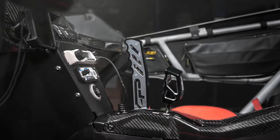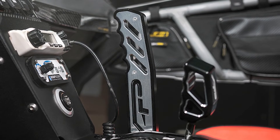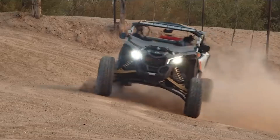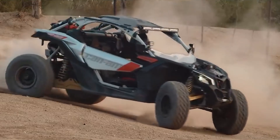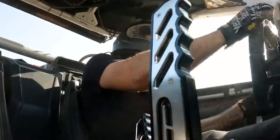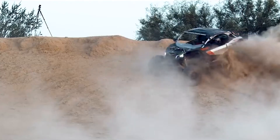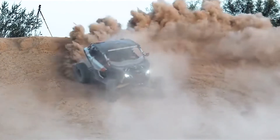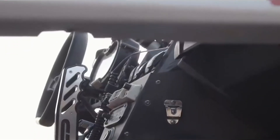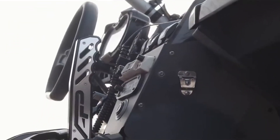Getting into the more fun interior accessories, we have the handbrake for the Can-Am Maverick X3 and the Polaris Razor XP. Being able to lock up the rear wheels in a UTV is a game changer. It opens up so many possibilities for riding and you're going to be able to change your riding style based on how you use it. Not only is it fun, but it's also comfortable in the hand because of the billet aluminum handle. The Wilwood Master Cylinder locks up those rear wheels and puts you into a drift with ease, and it looks great in your interior.